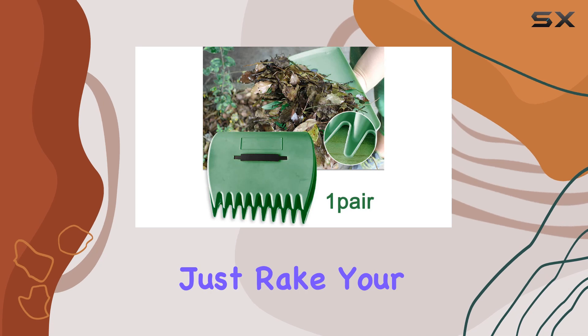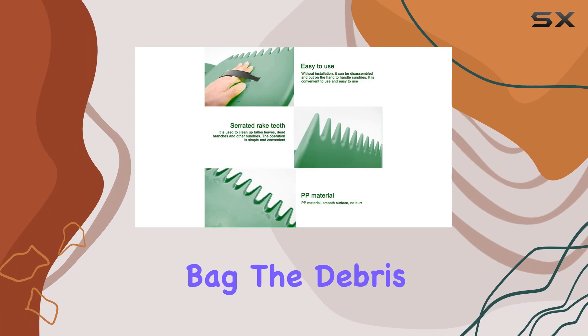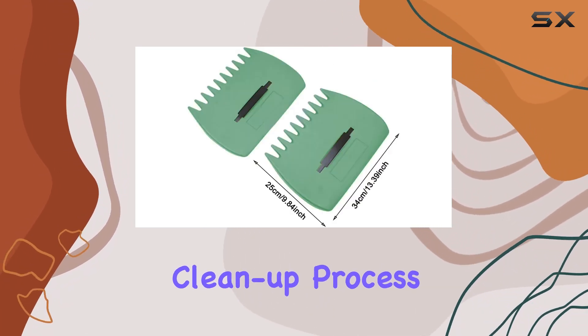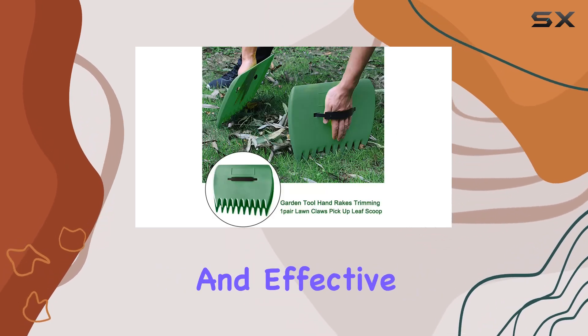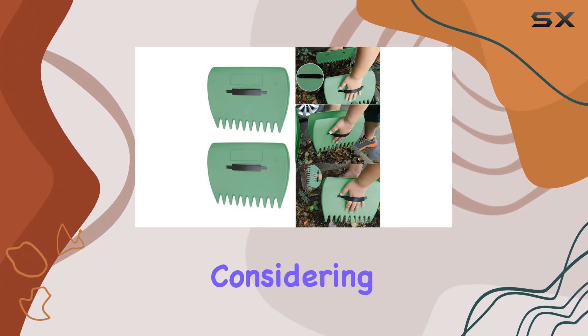They come with hanging holes for easy storage, or you can simply slip them back into their original bag. To use them, just rake your leaves into a pile, put on the claws, and effortlessly scoop up and bag the debris. They help save your back from constant bending and make the cleanup process much quicker and more enjoyable. If you're looking for a practical and effective tool to improve your gardening routine, these lawn claws are definitely worth considering.